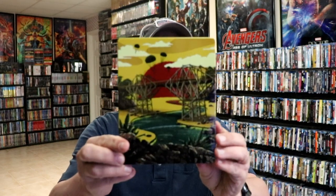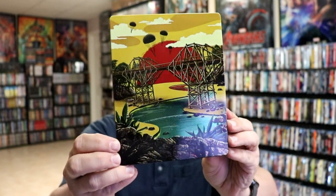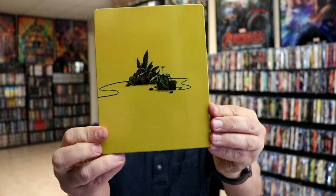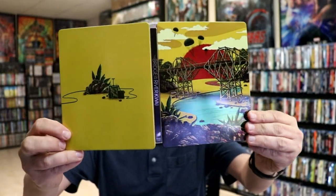I've got the wrapper off and the J-card removed. Here's the front of the steelbook — it is a glossy steelbook, really nice looking image. And here's the back. When we open it up, we've got the front and the back together with the title going up and down the spine.